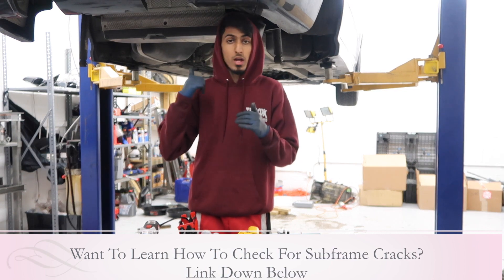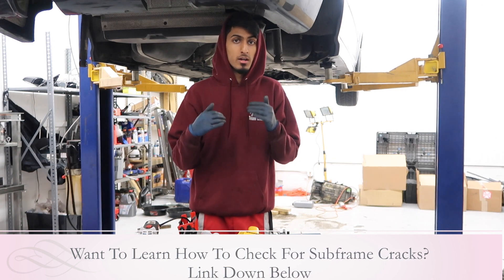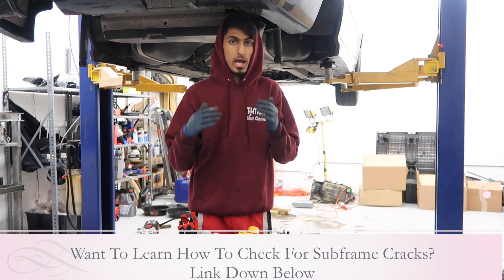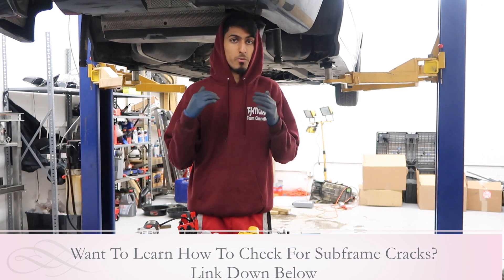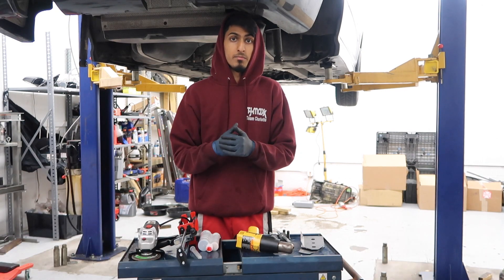The part I'm working on today is an E46 M3. The M3s are more common in experiencing these failures as opposed to non-Ms, but it happens to all the E46s. So no matter what year you have — even if it's a convertible, a coupe — you might end up experiencing the failure of the subframe mounting points eventually.